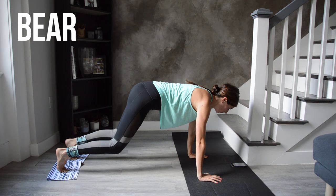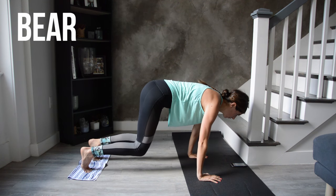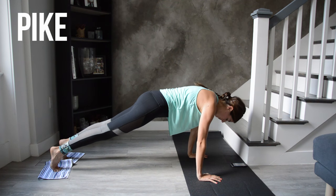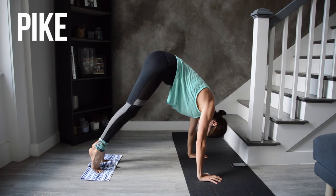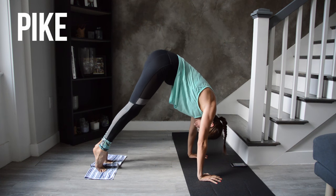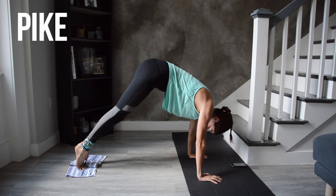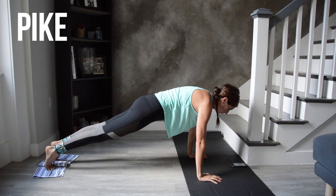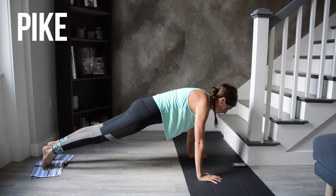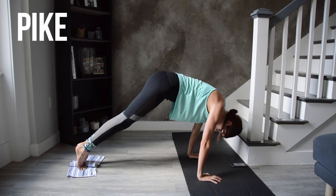Then straighten them right back out to plank. Next we're going to keep the legs still and take this into a pike, lifting and lowering the hips. Depending on how open your hamstrings are, you might not get your hips up very high — that's fine. Keep your legs straight so the work comes from your core and not your legs. Then we're going to combine those two movements in a forearm plank position.